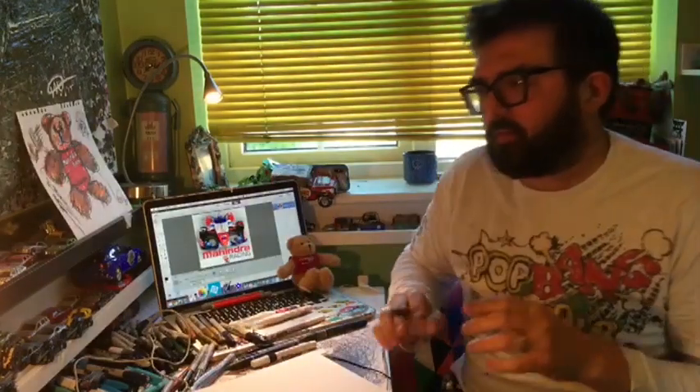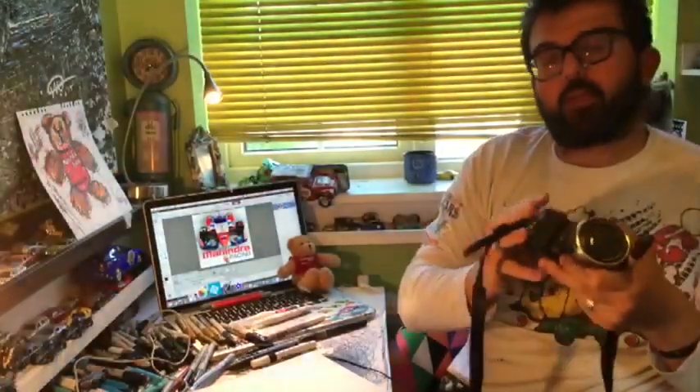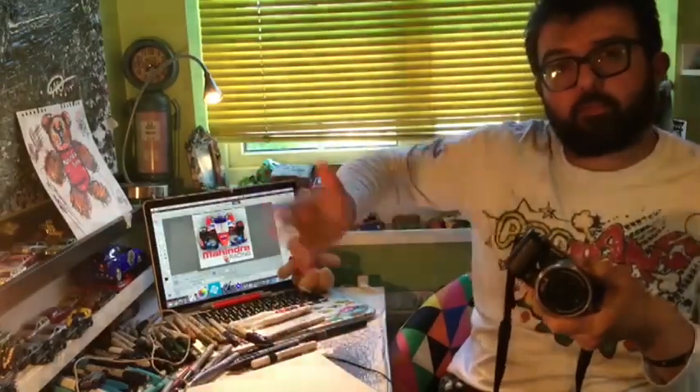I've got my camera out as well, so at certain stages I'll photograph it so you can see the progress of stills of the artwork being created.